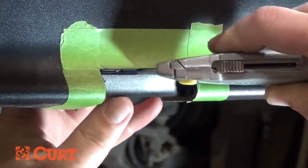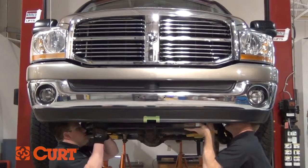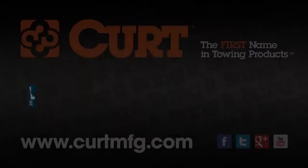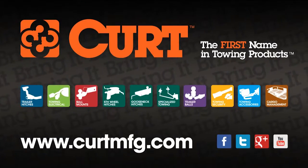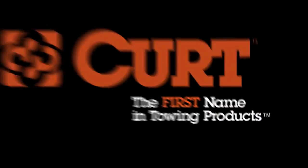Thank you for taking the time to watch this video. Be sure to look for the custom installation video for your specific vehicle. If you have any questions in regards to anything towing, please visit CurtMFG.com. Curt, the first name in towing products.